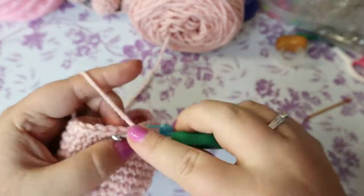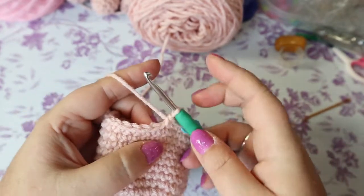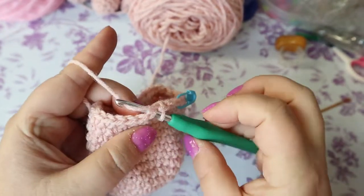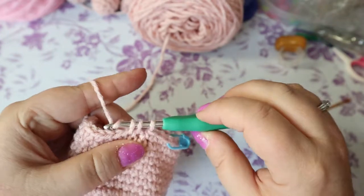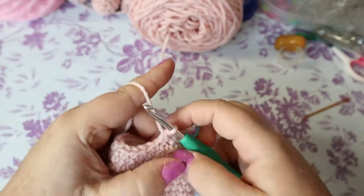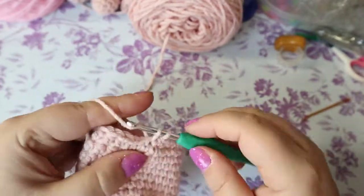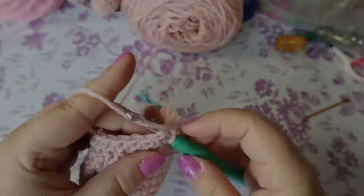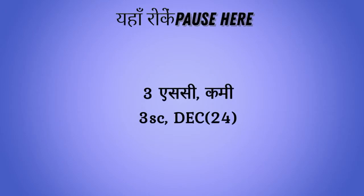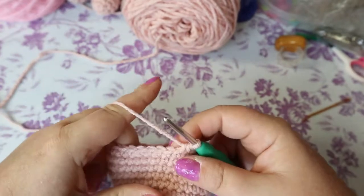That's one, two, and three single crochets, and then your decrease: go in and pull up a loop, go into the next stitch and pull up a loop, then yarn over and pull through all three — that's your decrease. Repeat all the way around. This brings you down to 24 stitches. For the next two rows, put one single crochet in each of those 24 stitches.